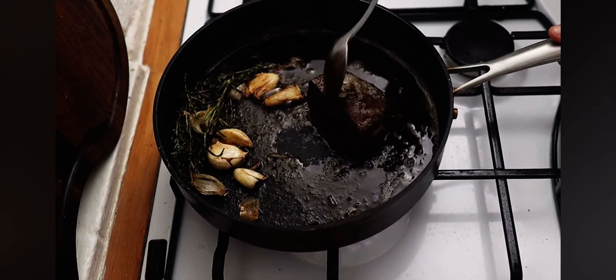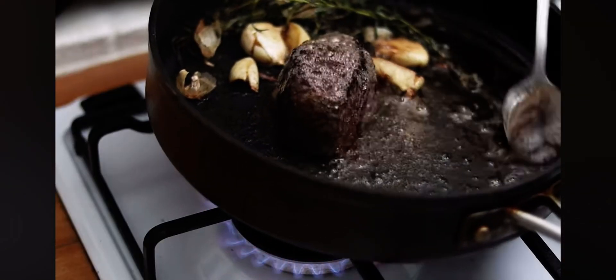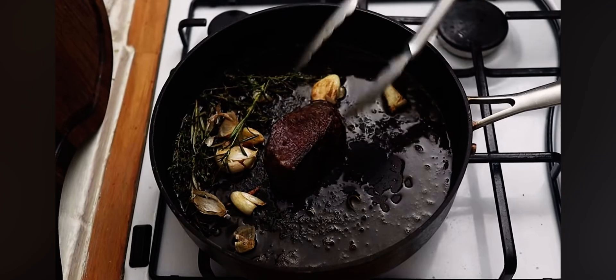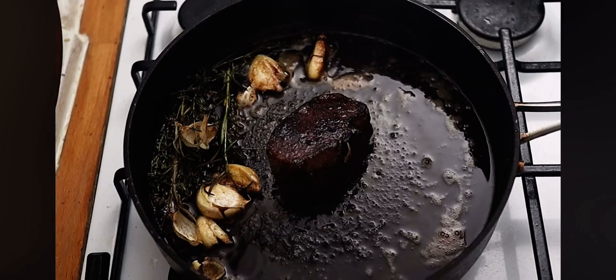You really want to serve venison medium rare — overcook it and it will get really dry, which is not pleasant. Depending on the size of your venison, you're looking at anywhere between four and seven minutes to cook. As with steak, you'll get to know the cooking times and you'll know when it's done.